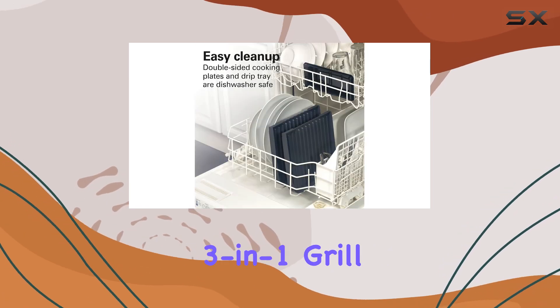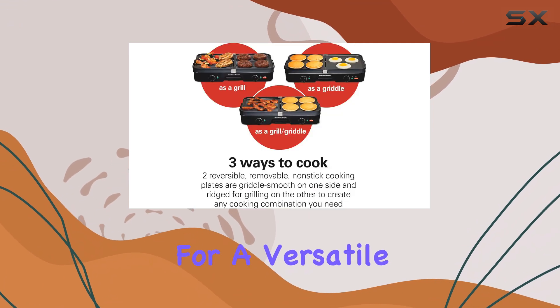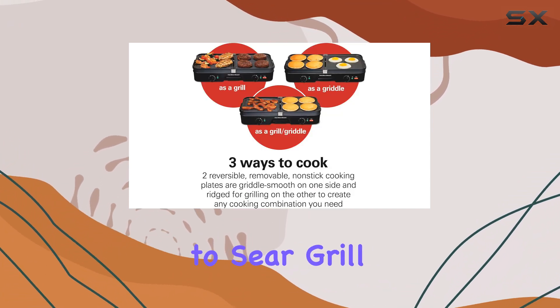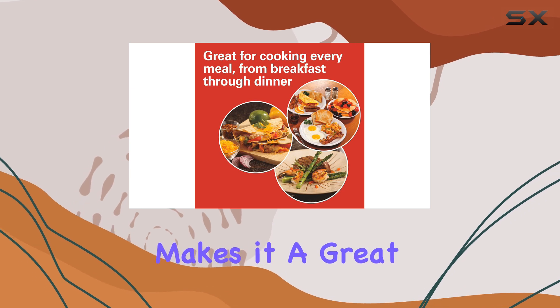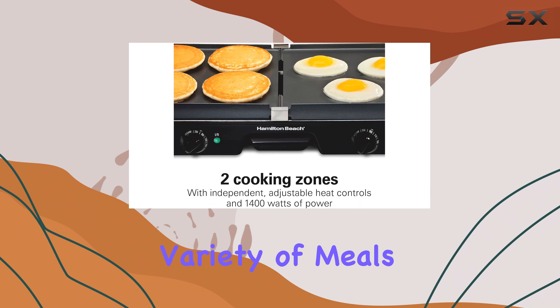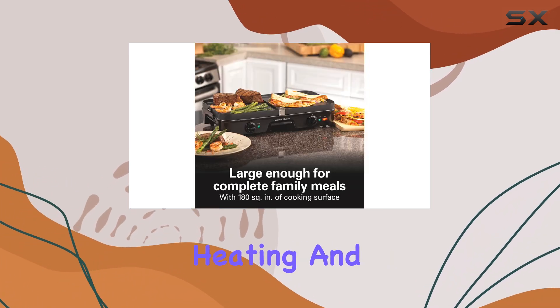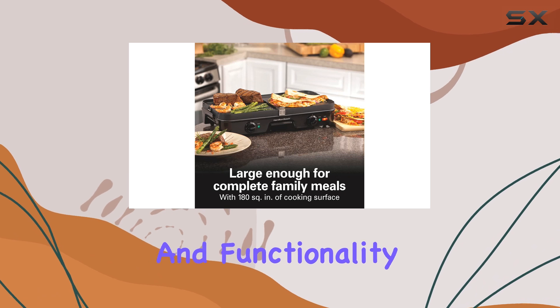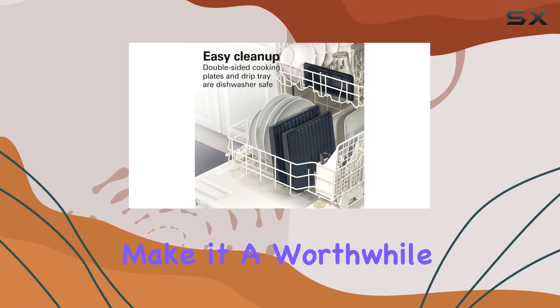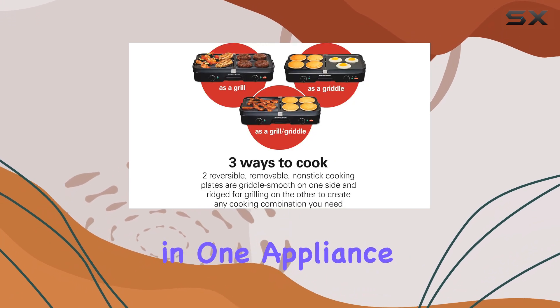In summary, the Hamilton Beach 3-in-1 Grill Griddle is a solid choice for anyone looking for a versatile cooking solution. Its ability to sear, grill, and griddle makes it a great addition to any kitchen, especially for those who enjoy preparing a variety of meals. While there are some issues with inconsistent heating and cleaning, the overall performance and functionality make it a worthwhile investment for home cooks seeking convenience and versatility in one appliance.